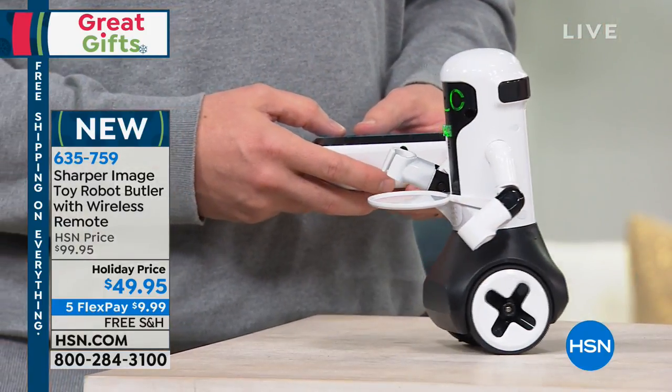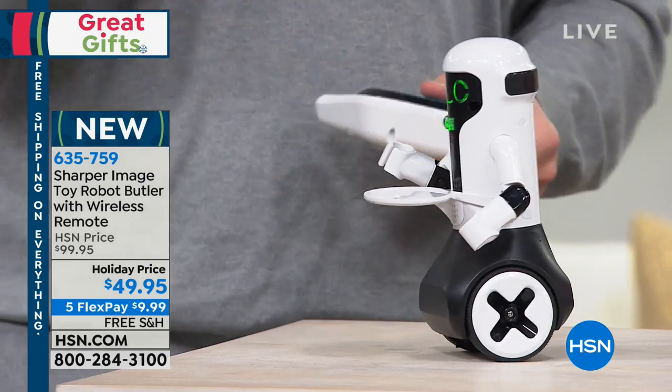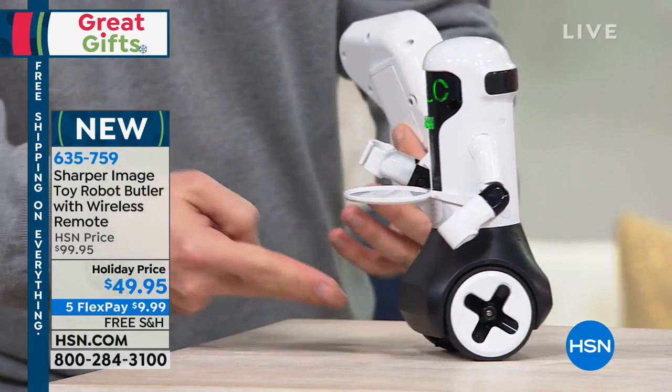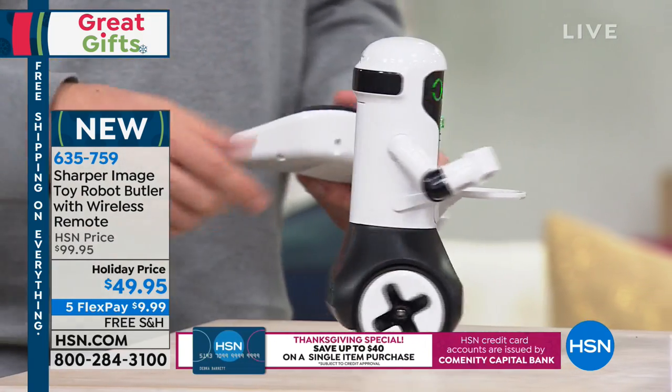He comes along with a wireless remote and he can perform some tasks for you. Right now what you see, he actually has a gyroscope that's built into him. He's got two wheels, so it's kind of like a little mini hoverboard that he's on right now. He's self-balancing.